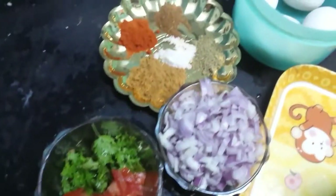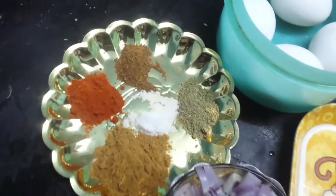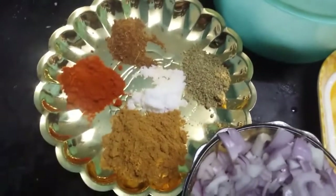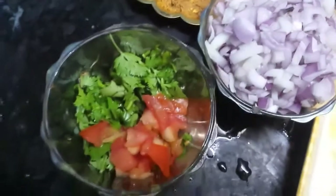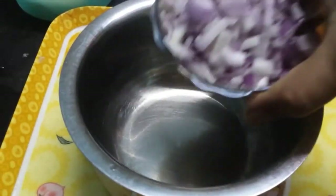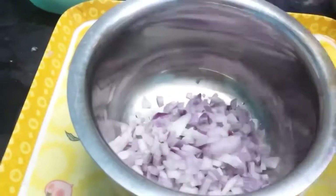We will add 1 spoon of jira, 1 spoon of coriander, 1 spoon of chili powder, 1 teaspoon of garam masala, and 1 teaspoon of jira. We will add these and cook for 2 minutes.